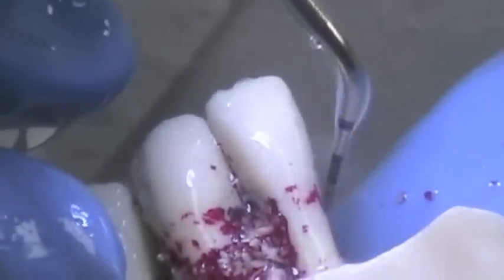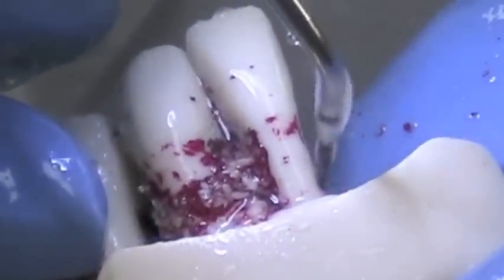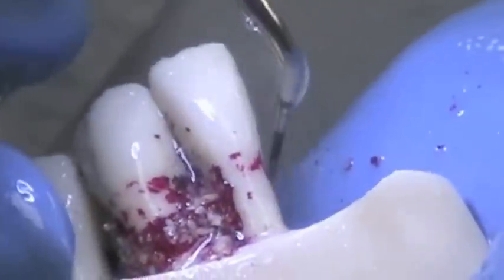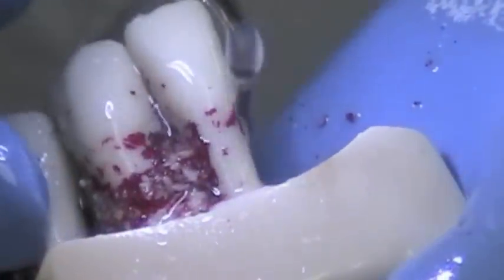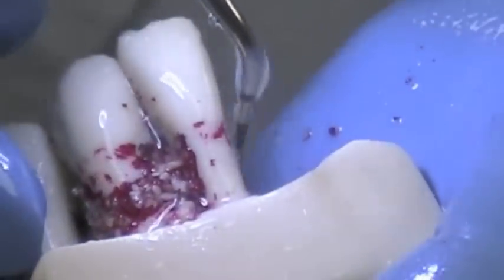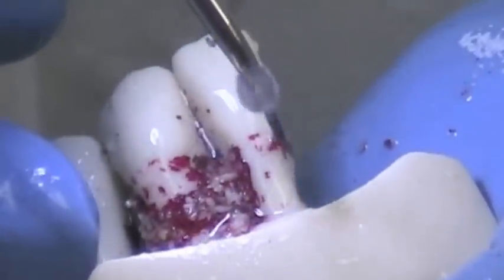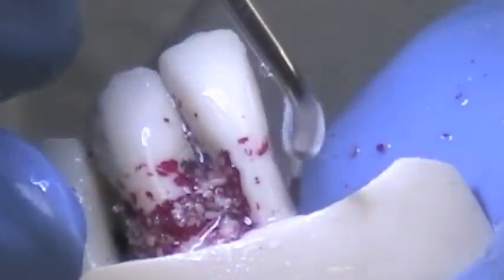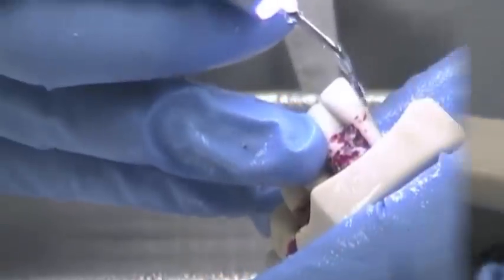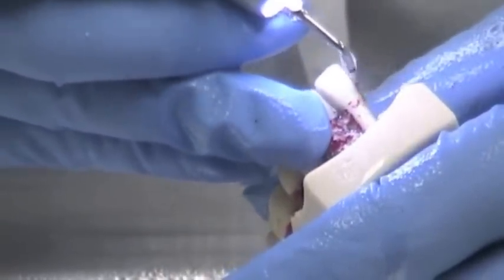You have tactile sensitivity — I can actually feel the calculus. You want to make sure you get to the line angles. And this completes our intro scaling kit section.